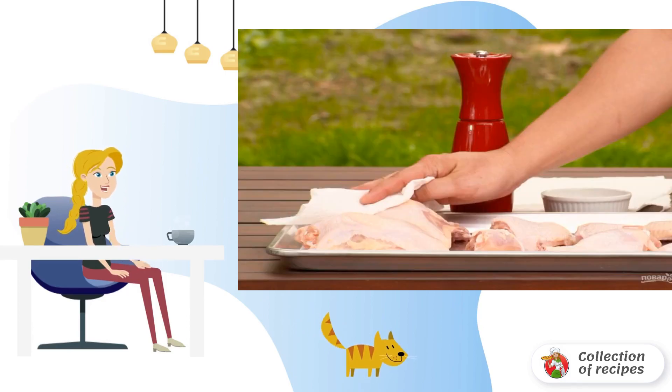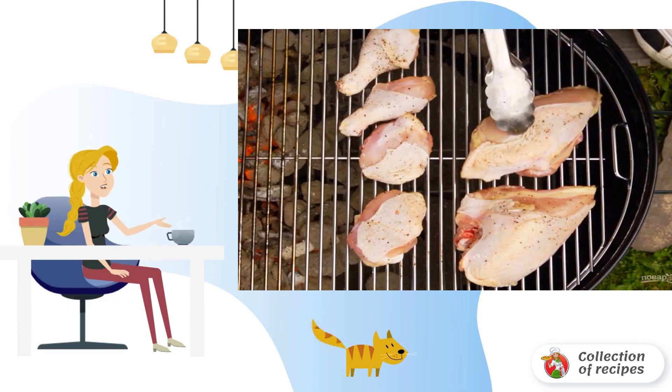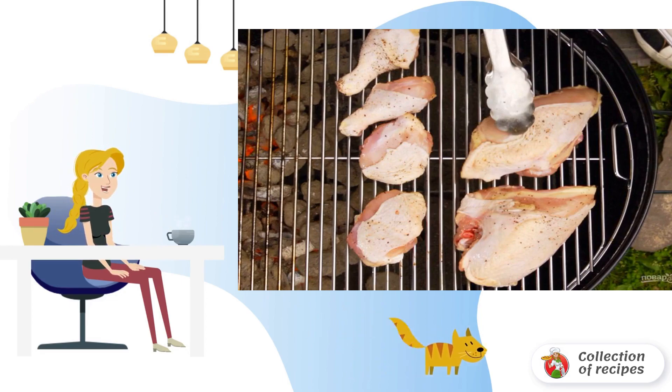Step 1: Rinse the meat under running water and blot excess moisture with a paper towel. Step 2: Divide the chicken into pieces, season with salt and pepper, and place the meat on the preheated grill.